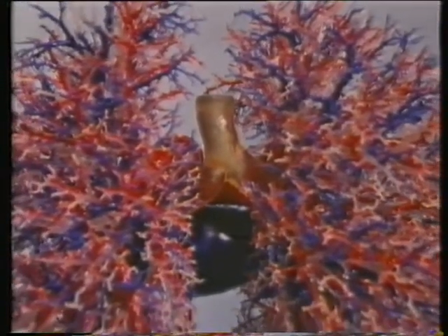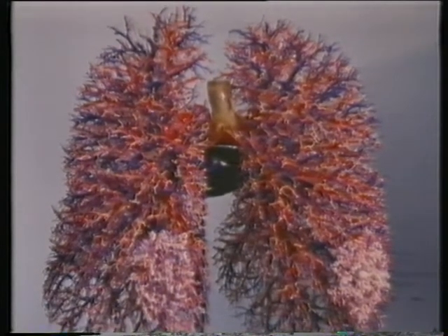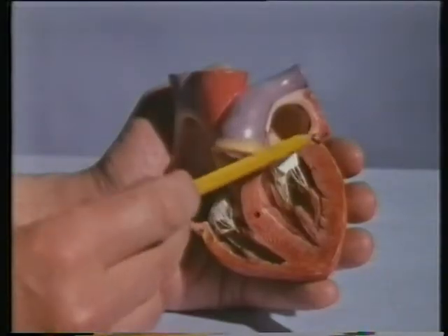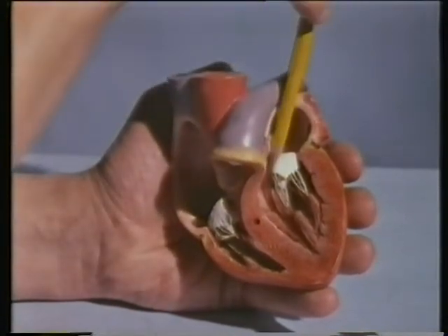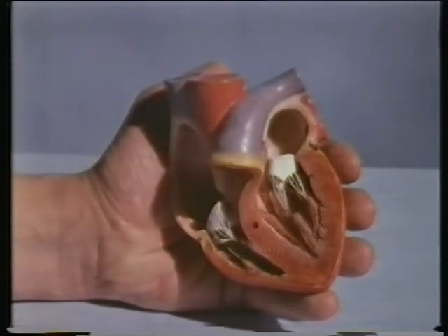In the lungs, as we saw in the last program, the blood gives out carbon dioxide and takes in fresh oxygen. Its red corpuscles turn from purpley red to bright red. This happens in the tiny capillaries wrapped around the alveoli — more side streets where unloading and loading can take place. This oxygen-rich blood now passes into the left atrium of the heart, through a valve into the left ventricle again and out for the body once more.